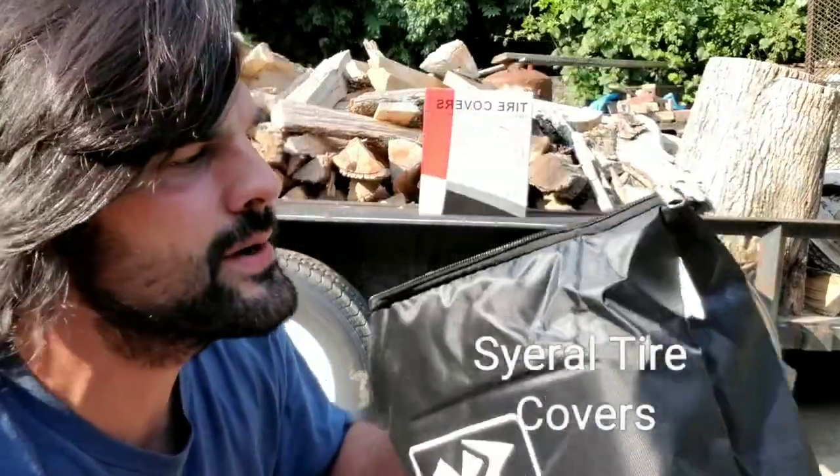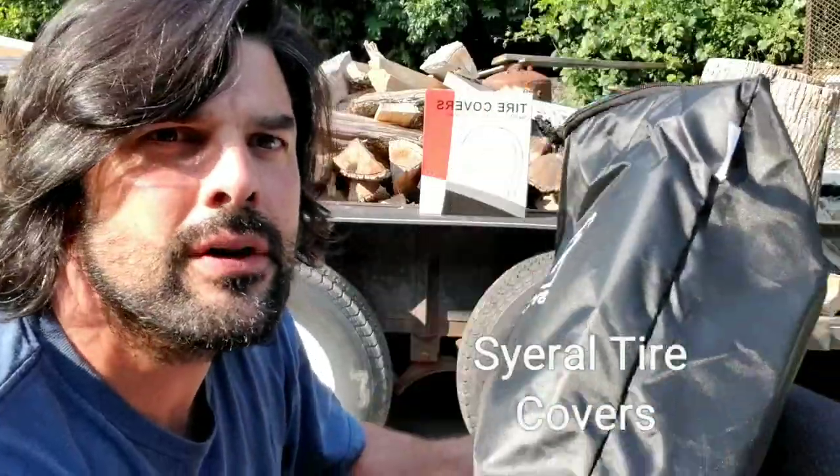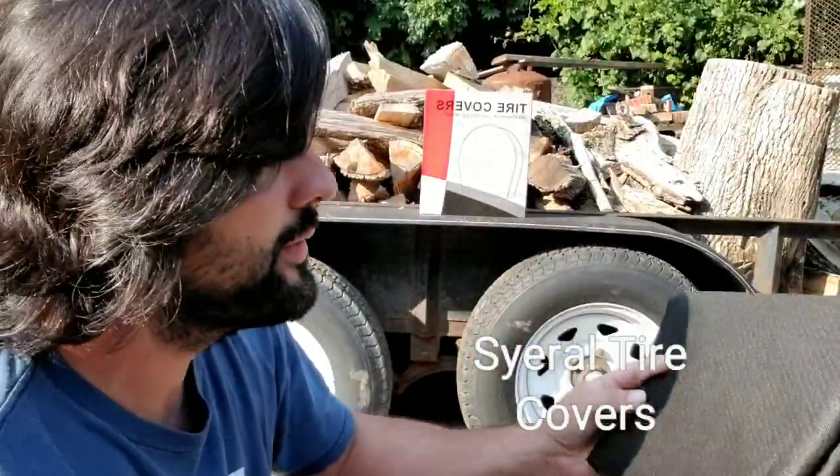Today we're taking a look at the serial car covers. They come in a pack of four and also come with this little bag to hold them in.